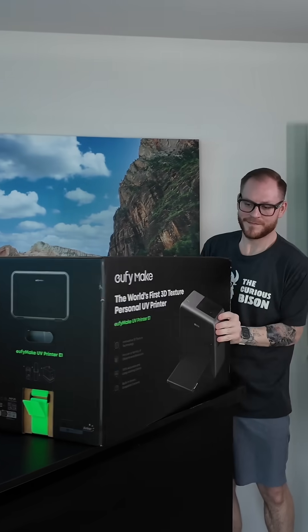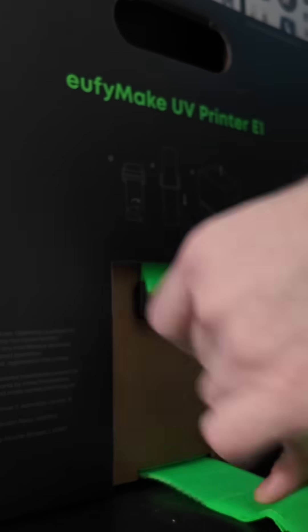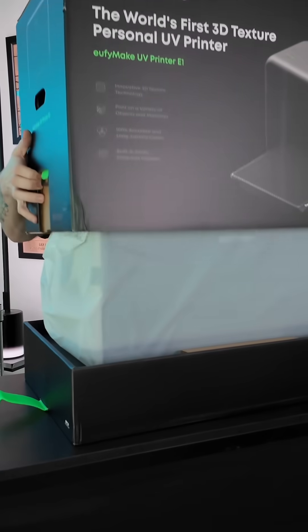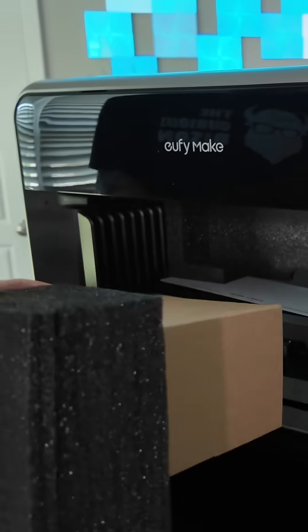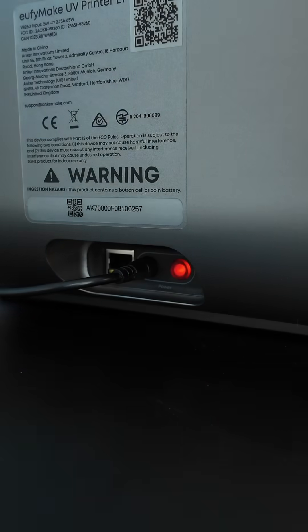The EufyMake E1 UV printer has just arrived and I cannot wait to unbox this thing. Most of your power cables and stuff will be on the inside. Go ahead and get it plugged up, and once that light turns green go ahead and hit it on.